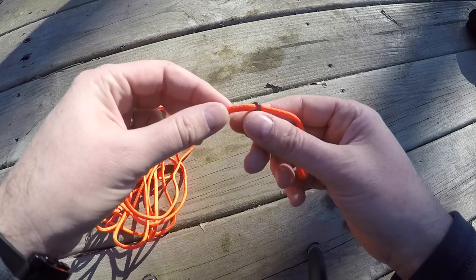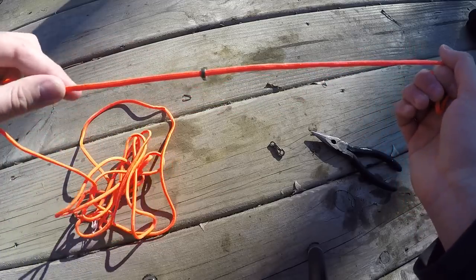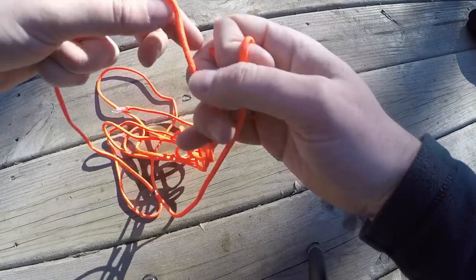I did put a knot a little ways down so that the clips — I have five on mine — wouldn't slide down and disappear. So they're right where I need them to be when I put it on the tree and loop it.